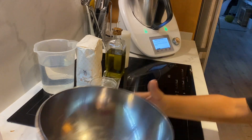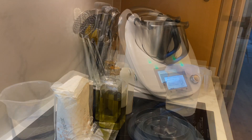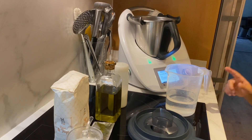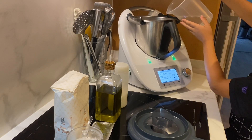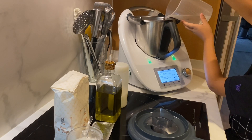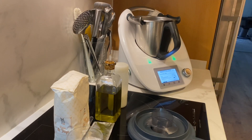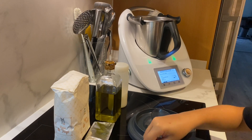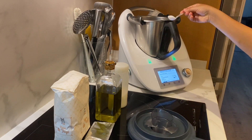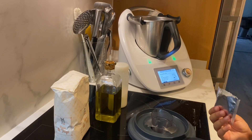Now we're going to prepare the ingredients for the dough. The first ingredient is 220 grams of flour. Now we need to put a little spoon of sugar. Now we need to put a little baking powder — 20 grams.